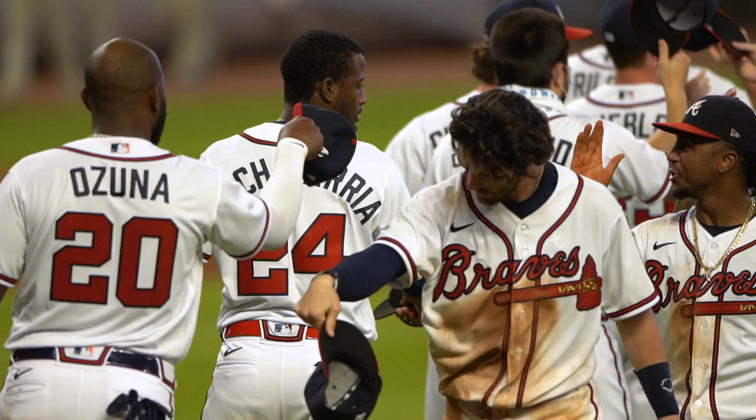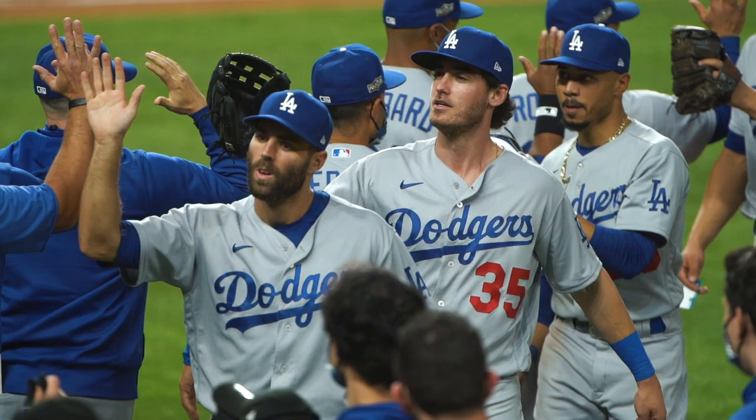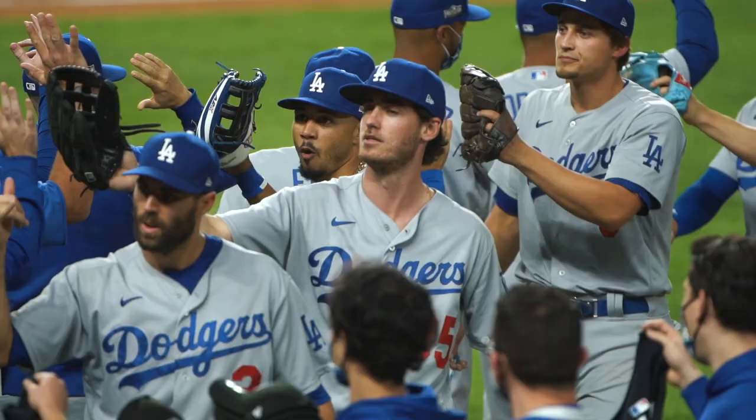Post game in baseball is pretty simple — it's mostly a high five line, which is easy to capture and self-explanatory. Maybe get some slow motion and key in on players that you think will give good reactions. Using a Ronin and a wide lens in this situation would be helpful; we've done that a lot at MLB, especially during the postseason, and it does really well on social media.